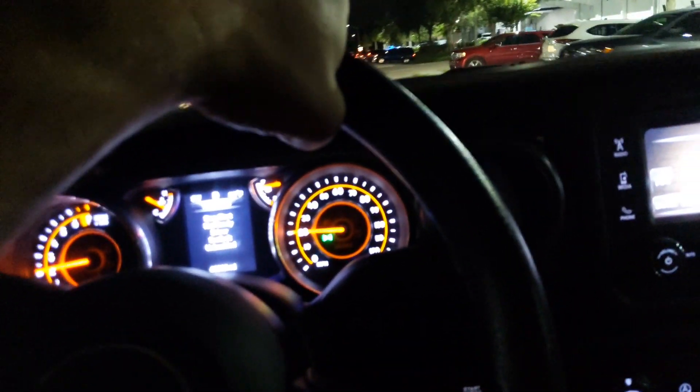This is the one that has the t-tops — you can't really see because it's dark out now. This one's got sixty-three thousand eight hundred and thirty miles.